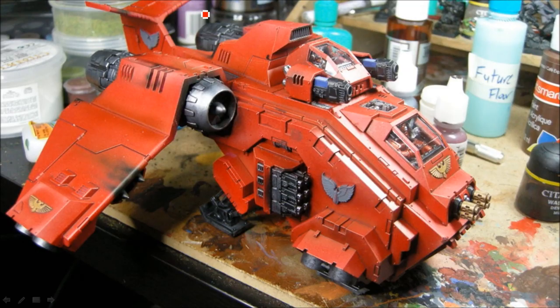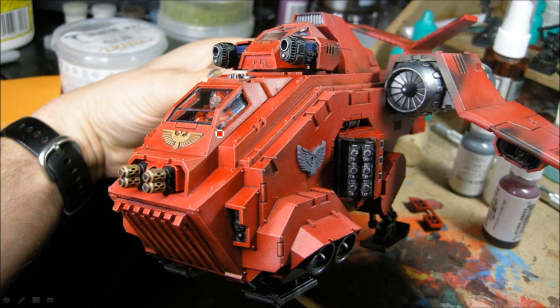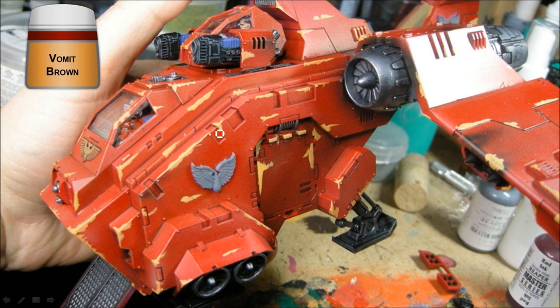Getting pretty close now — all the gold and silver bits are done, the glass pieces are glued on. Now I just need to do the Blood Angel symbols and some weathering. For the weathering, I'm building up paint chips starting with Vomit Brown, going around all the leading edges and some random areas, painting it on as a solid opaque color with a jagged edge to simulate chipping. You're only going to see the edge of those chips in the end, so it doesn't need to be perfectly thick throughout, but it should be pretty opaque.